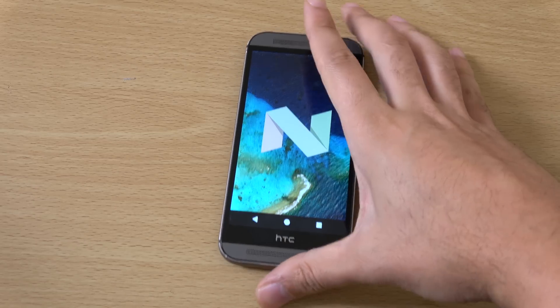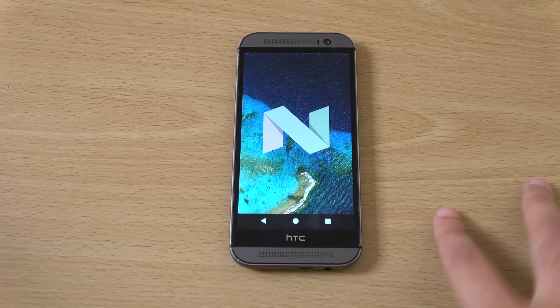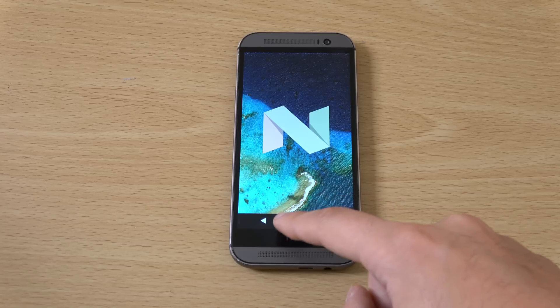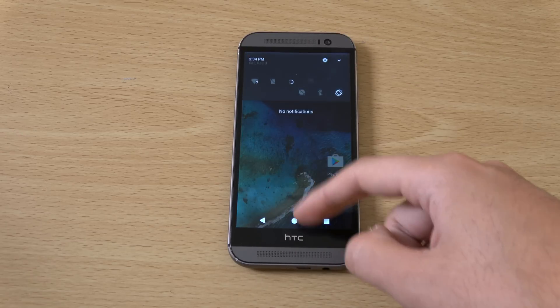You can see the latest Nougat which is quite nice. Notice we are getting the pixel kind of areas here, which is quite good because not all of them have this in terms of the actual notification and the buttons at the bottom.